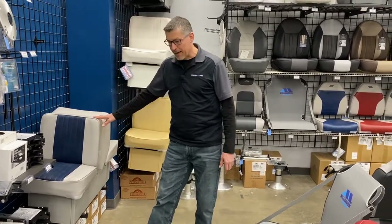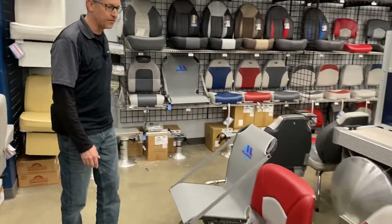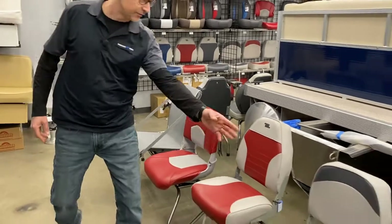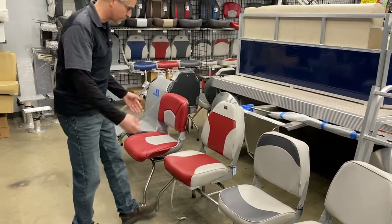If you're going to replace these back-to-back boat seats or just one of them, we have a good lineup of economy style seats from Wyze. They all fold down, they're great for your fishing boat, and they're easily removable.